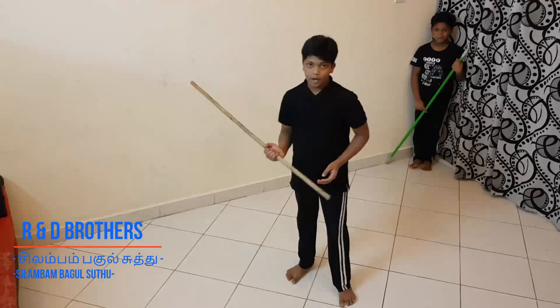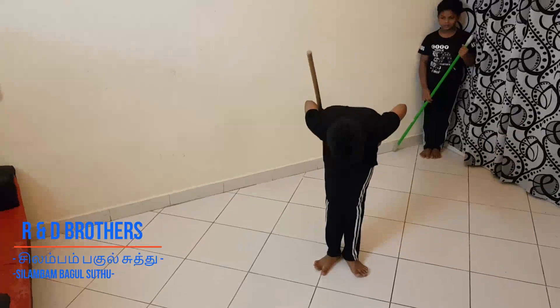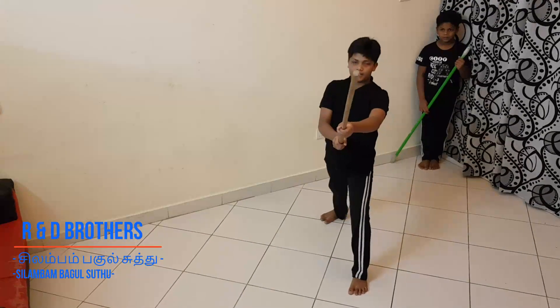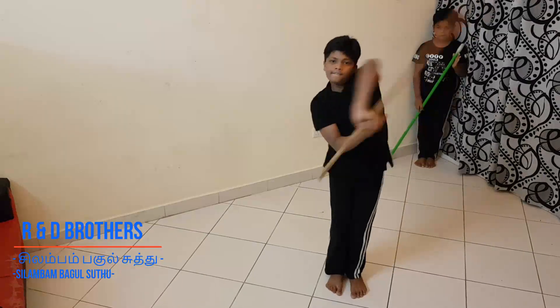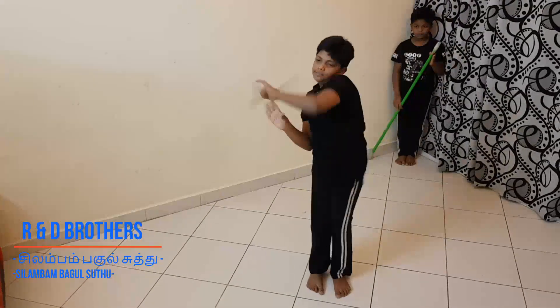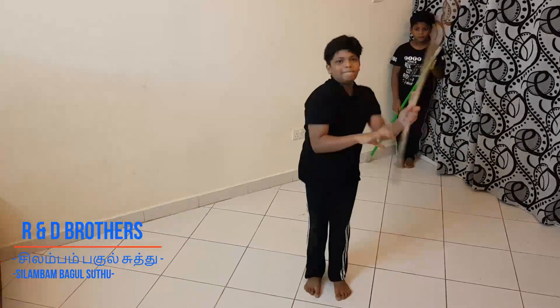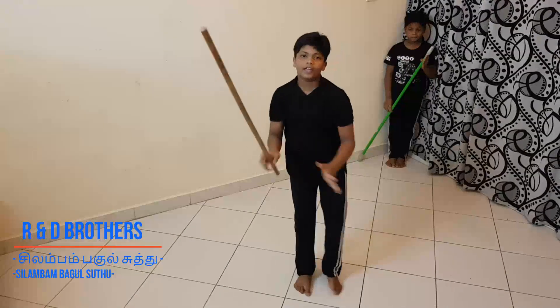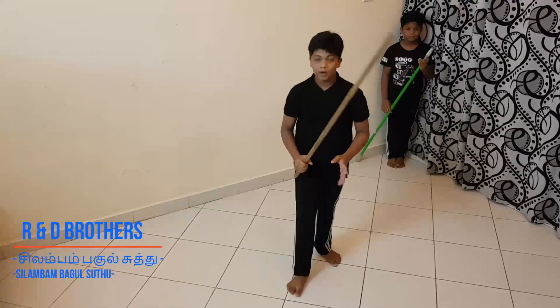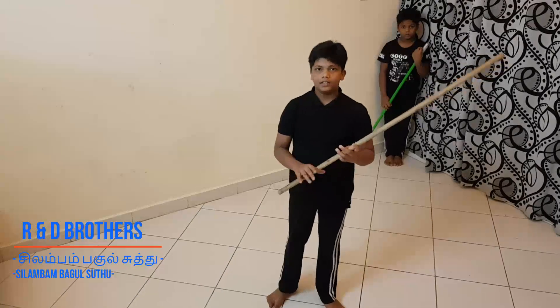Okay guys, I will do the right side bagalutu and left side bagalutu pass — first one. I am in tayar nilai, which means ready position. Right. Left side. See. Okay guys, this is the right side bagalutu and left side bagalutu. If you practice this daily, you can easily understand and you can easily learn it.